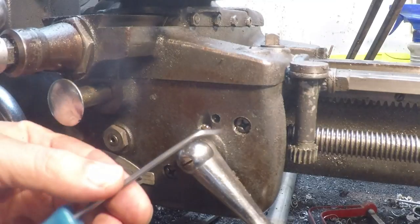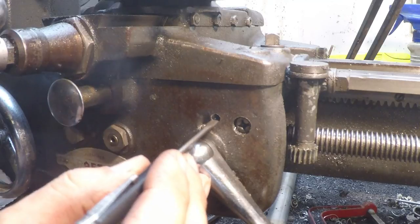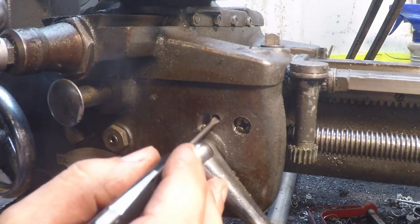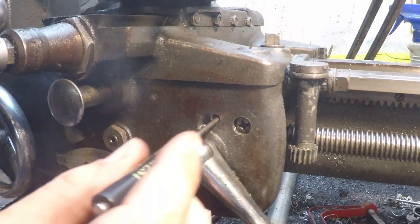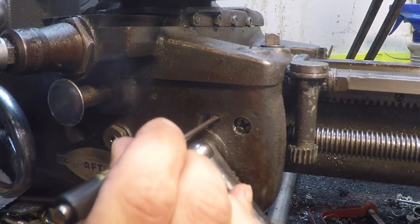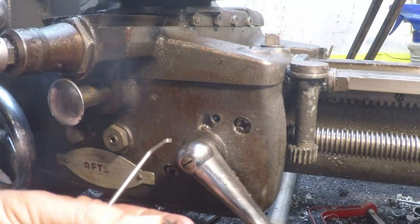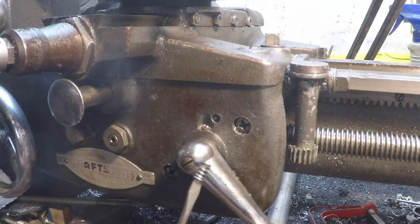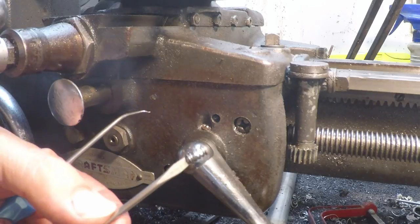I tried a twisty little pick but wasn't able to get a hold of it. I then used a small screwdriver, got in there, and poked on it — I could feel I was compressing the spring, and finally it came out. Here is the spring. I thought this was a lot longer than it is, and it probably could be a little bit longer. When I put that set screw in, it goes in quite a good distance, but this thing can't be more than three-eighths of an inch.